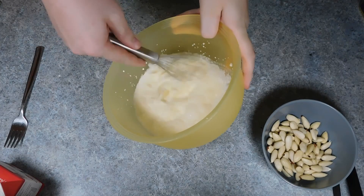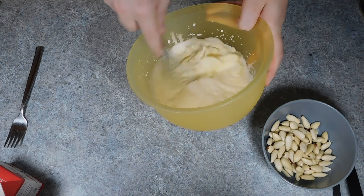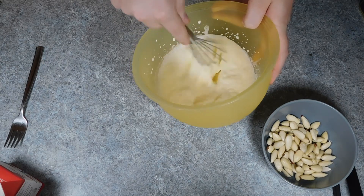Now on day 2 we are making a cold dessert called Risalamande, which is traditionally served at Christmas and made from the leftover rice pudding. Now this is very simple.